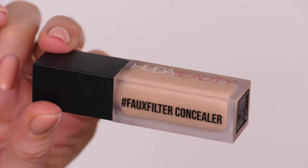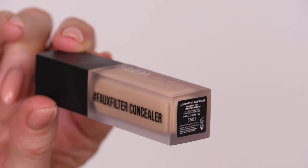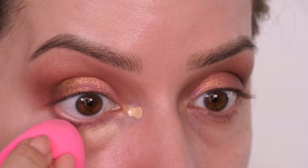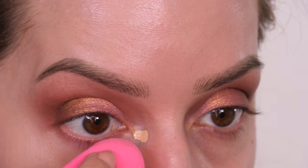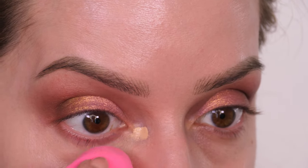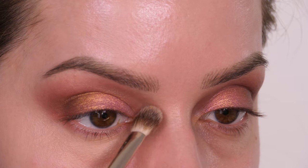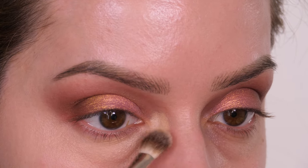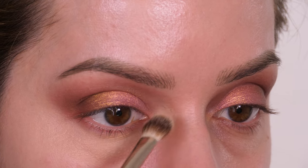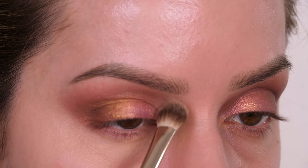To brighten around the eye I'm taking the Huda Beauty Faux Filter Concealer in the shade Coconut Flakes, which is a neutral undertone, and bouncing that underneath the eyes using a damp beauty blender. You can see how beautifully this sits on the skin — one of my favourite concealers for full coverage. It still looks like you're not really wearing anything but it totally hides imperfections and dark circles without looking cakey, even this close up.